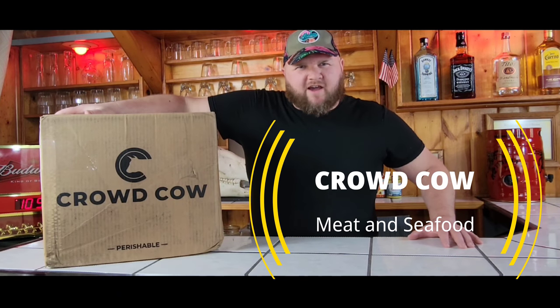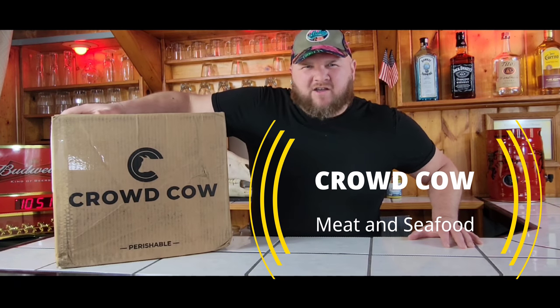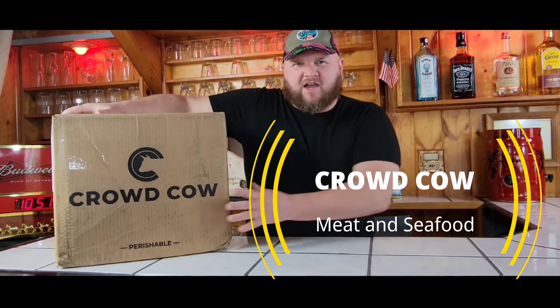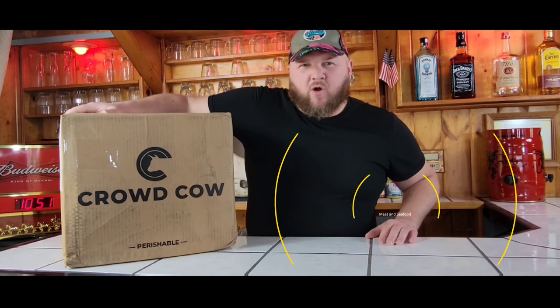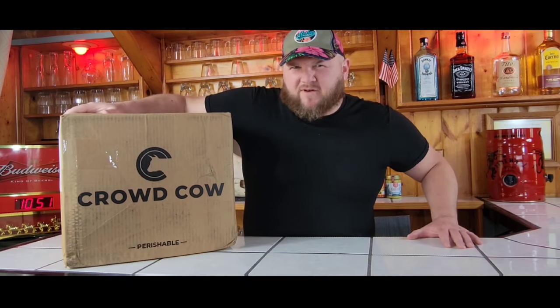Have you been thinking about ordering from Crowd Cow? You see all the good looking stuff online and you just want to know what it's like before you buy? Well, you came to the right video. We just got a giant box from Crowd Cow. We're going to open it up, take a look inside, do an unboxing, and get our first impressions of the box.